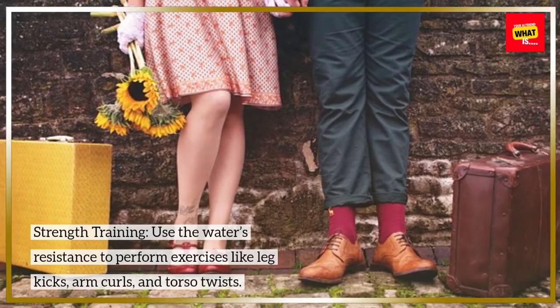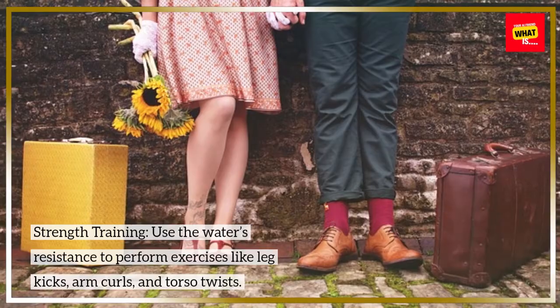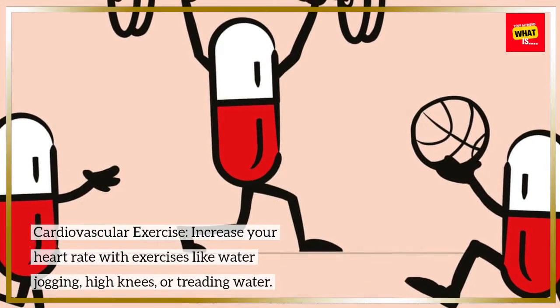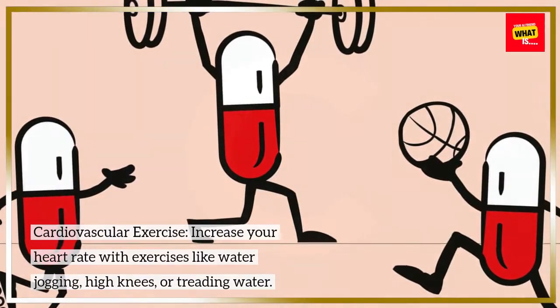Use the water's resistance to perform strength training exercises like leg kicks, arm curls, and torso twists. Then increase your heart rate with cardiovascular exercises like water jogging, high knees, or treading water.